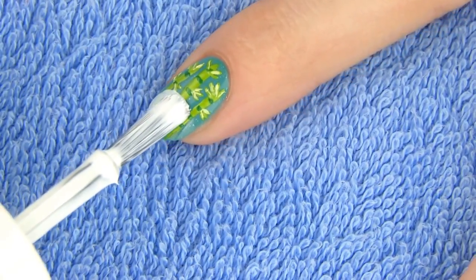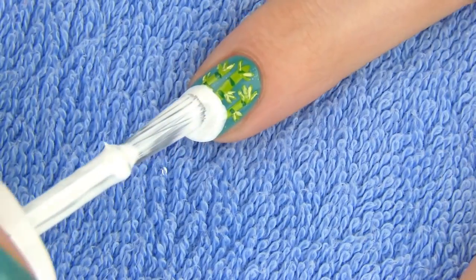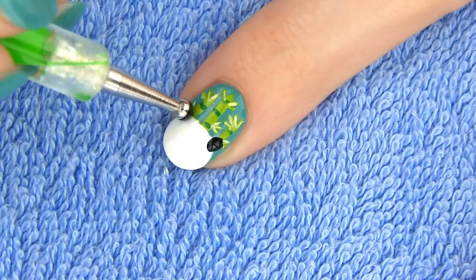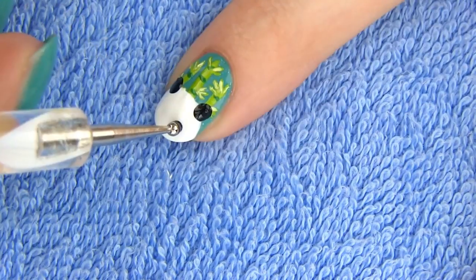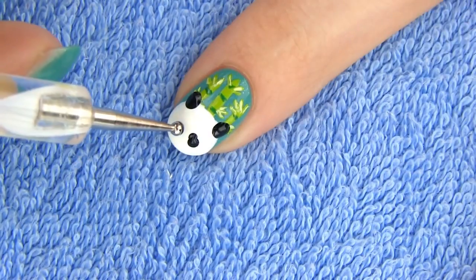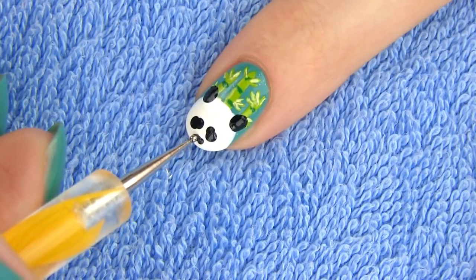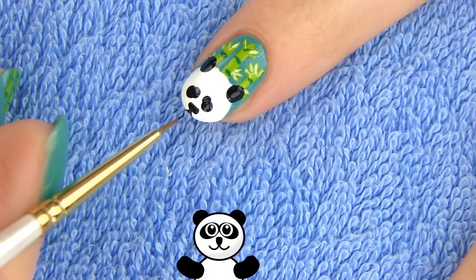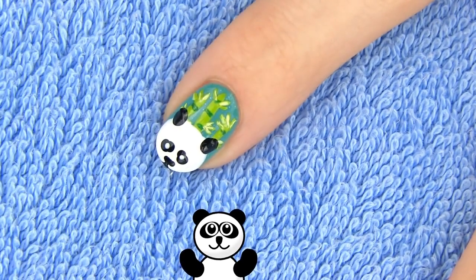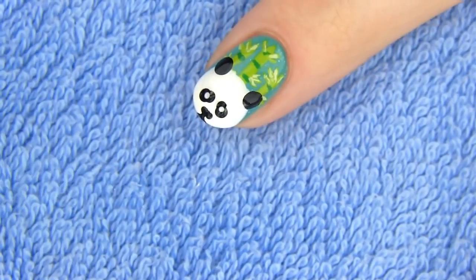Now to the cutest part of the design — the panda! Take your white nail polish and draw a circle on the tip of your nail. Dip a fairly large dotting tool into black polish and make two dots for the ears. You can use a q-tip if you don't have a dotting tool. Next, make two black oval patches for the eyes. Draw a small oval nose and a mouth on the bottom of the nail. Lastly, make two small white dots for the eyes.